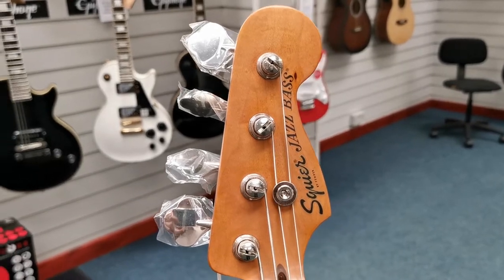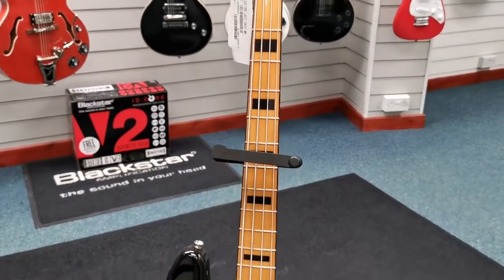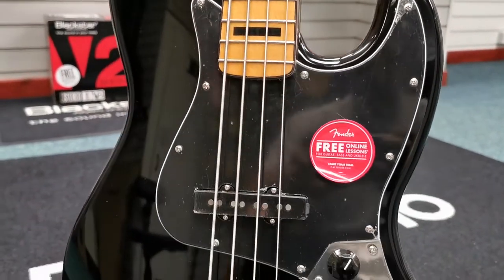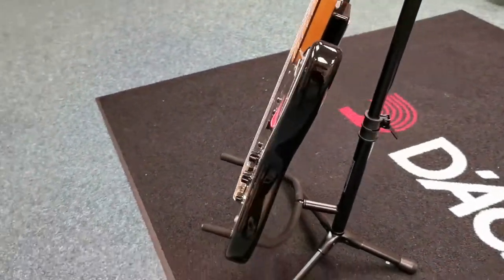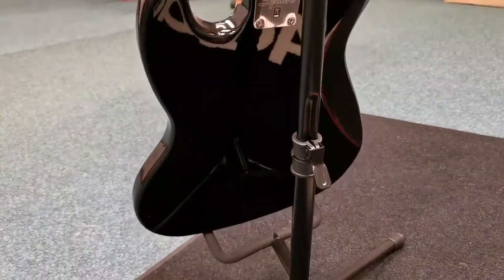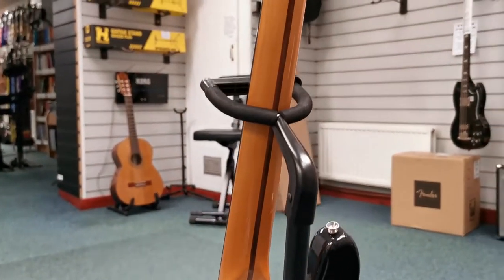The headstock still has the protective covers on the tuning pegs. Just move down to the body so you can have a closer look — really, really nice condition this. Just move around to the side, and then around to the back, then up the back of the neck.